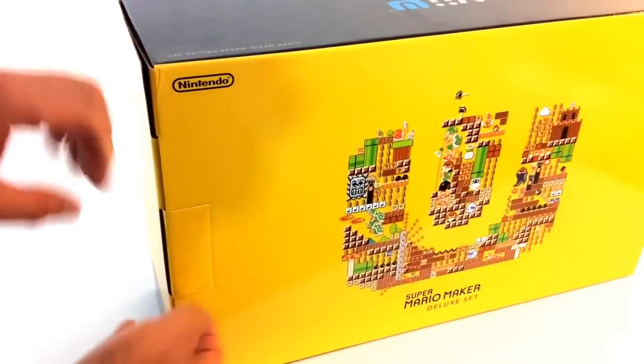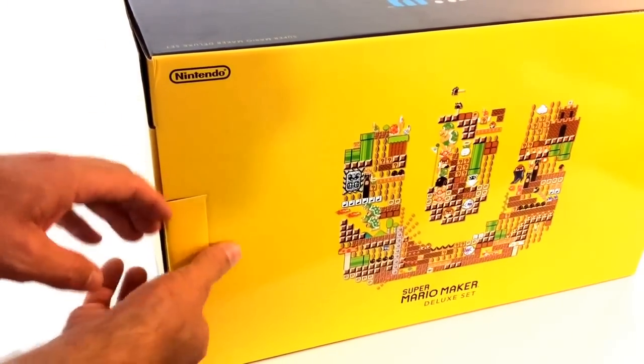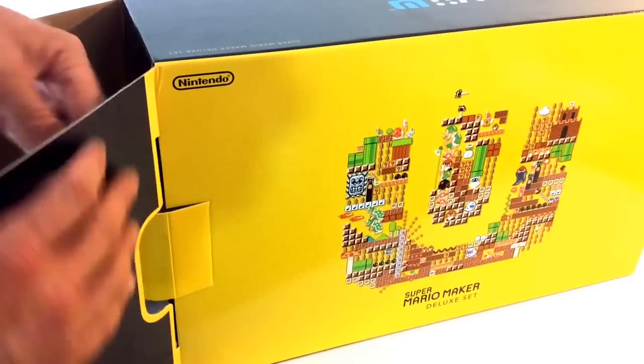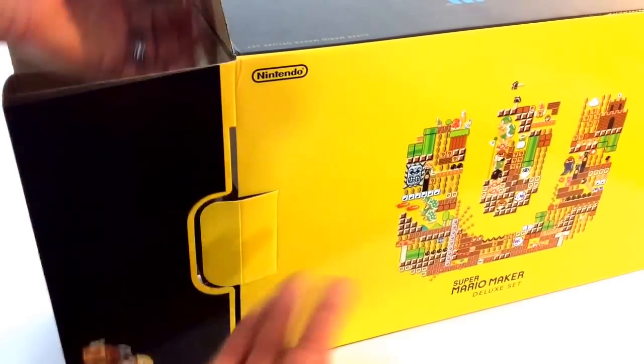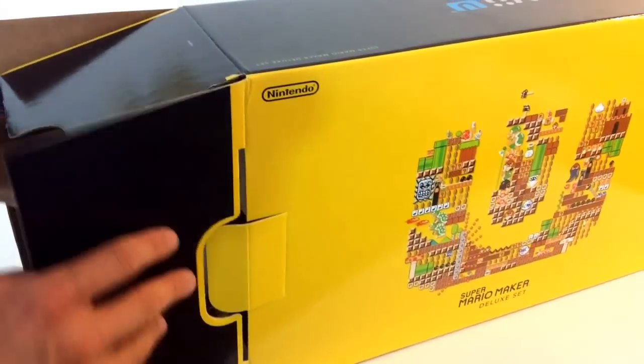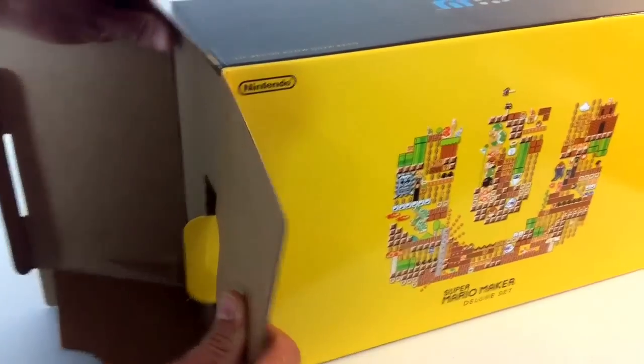One thing I've noticed — I just bought the 3DS, if you guys want to watch that review I'll put it in the cards — one thing I've noticed with these new Nintendo packages is that, I guess because everything's kept under lock and key, they're not taping the boxes anymore. That's kind of cool because it doesn't get torn up.